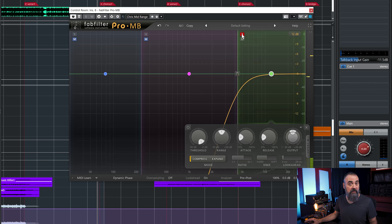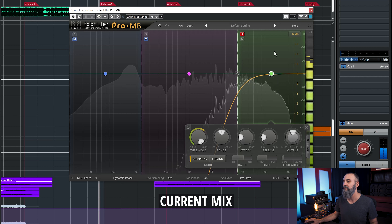Hey, today I want to share with you a simple mid-range mixing reference trick that will definitely help you when mixing. What's up, my friend — Chris Salim here from Mixdown Online.